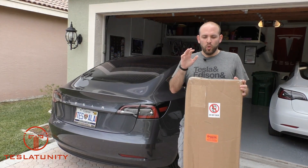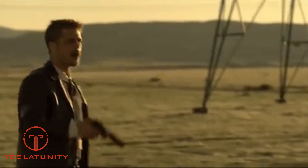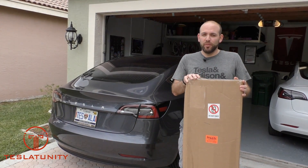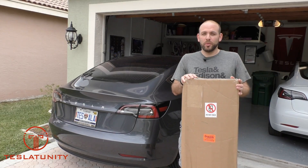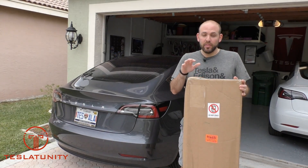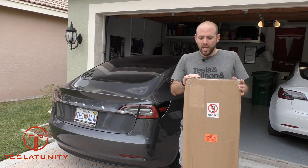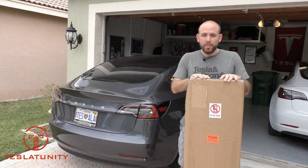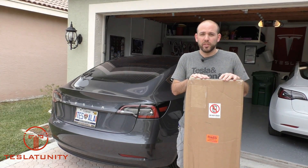Alright, so what's in the box? It's from RPM Tesla, and if you've been following me for a while, you know I said I wouldn't do that ever again, but this is the last time, I promise. This is the performance replica spoiler, and we're going to unbox this thing and show how to put it on the trunk.